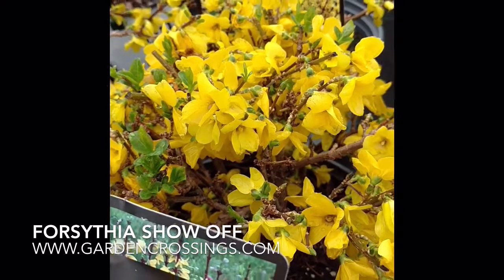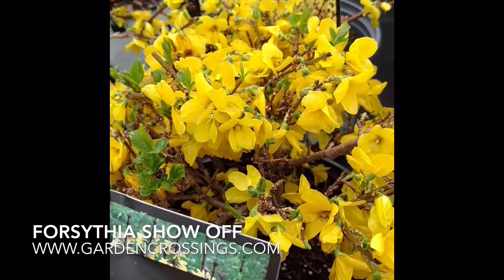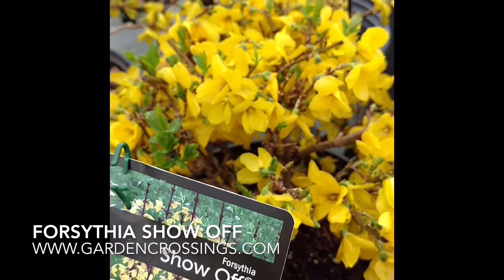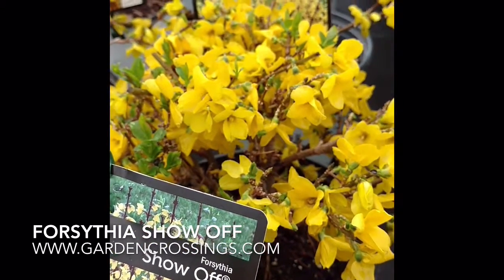Some plants are such show-offs, and here I have for you Forsythia Show-Off from Garden Crossings. Hi, this is Heidi, and here we have a beautiful spring flowering shrub.